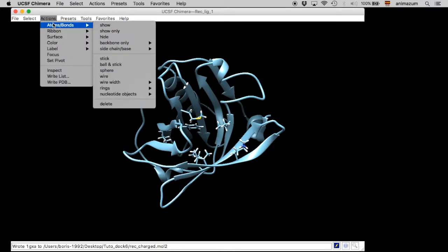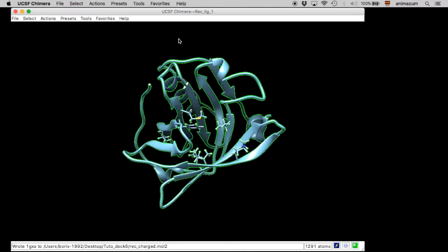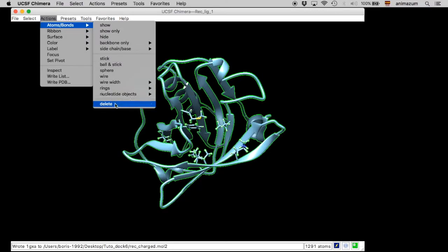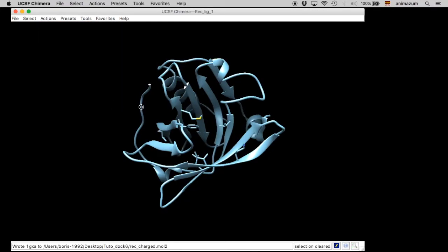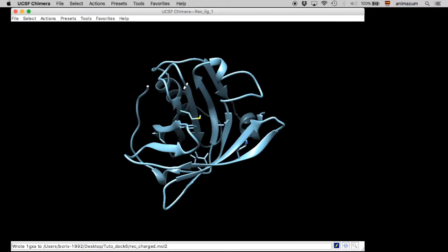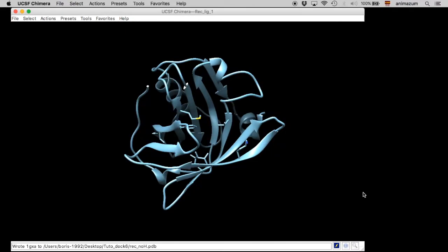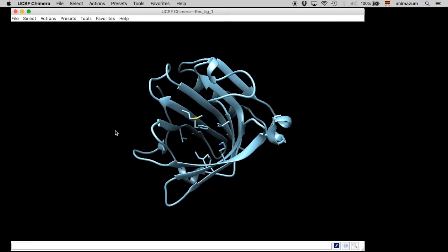Then, we are going to create another receptor but without hydrogens. This is important because we are going to use this structure too for our docking. Eliminate the hydrogens and then save the receptor as PDB. Here is an example — I choose the name 'REC_noH.pdb'. Save.